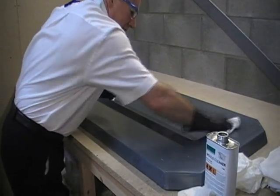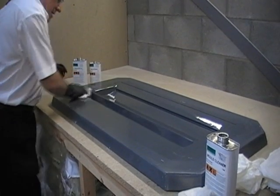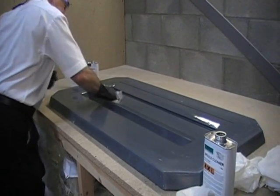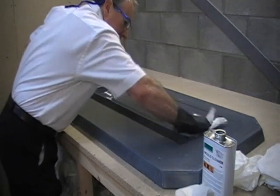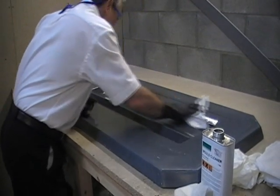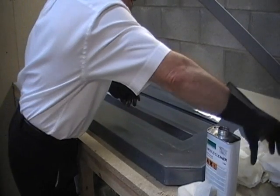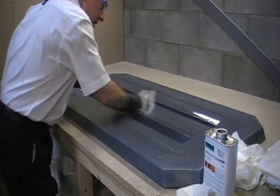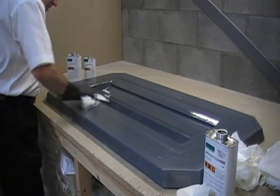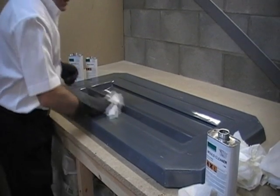It's very important when you're applying the release agents that the surface is dirt free and more importantly grease free, which would stop these semi-permanent release agents bonding to the surface. I'm just checking the surface as it dries, making sure there are no streaks. And that just looks about ready now — we've got the mould to the surface finish that we want.